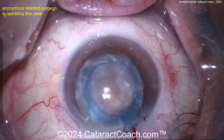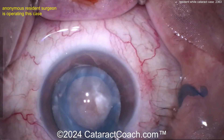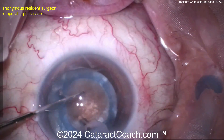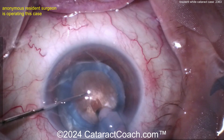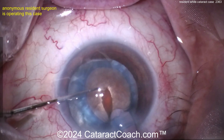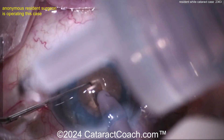Now with the phaco probe going inside, you can see a little bit of brownness — this is not a real soft lens, there's density. That brownness tells me density. Here's a groove down the middle — look at that density. You can tell for sure this is a relatively dense nucleus. Groove, groove, groove — and let's see, maybe splitting it here.